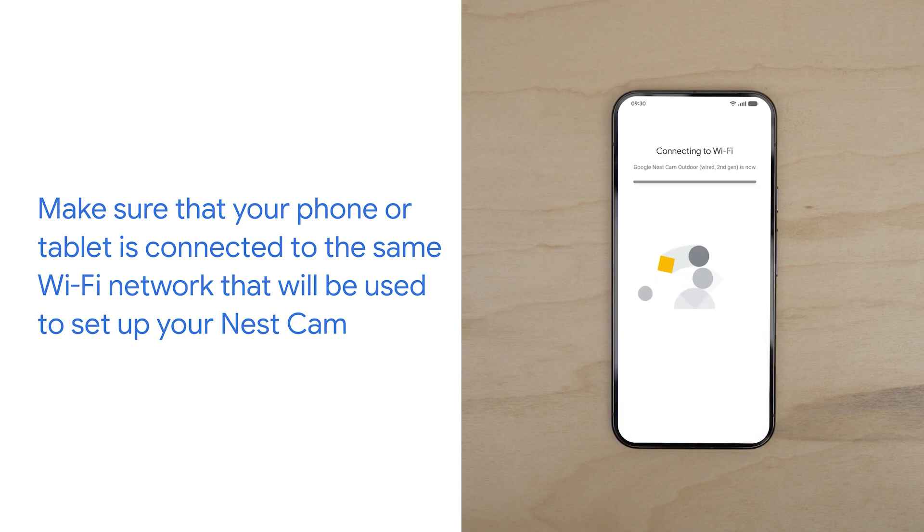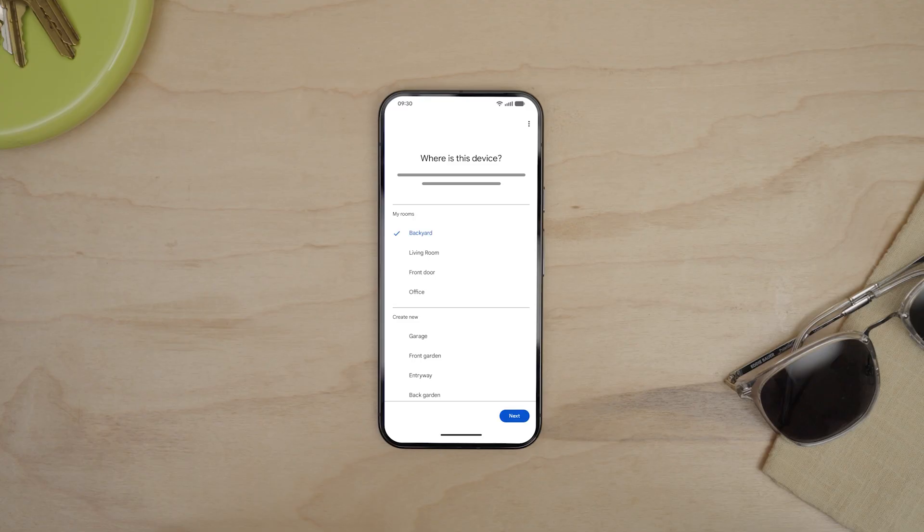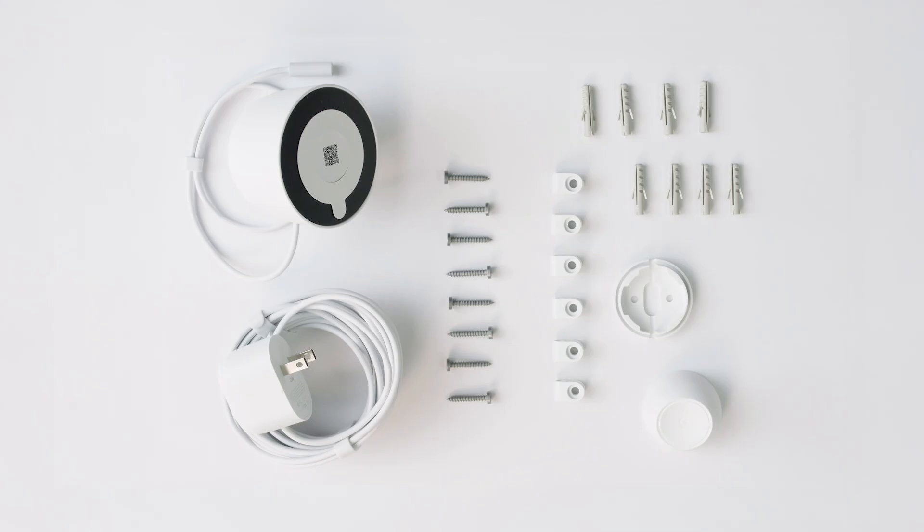Connect it to your Wi-Fi network. Then select the location where you want to set up your camera. Now, let's plan your installation.